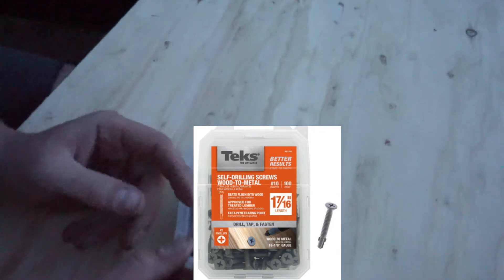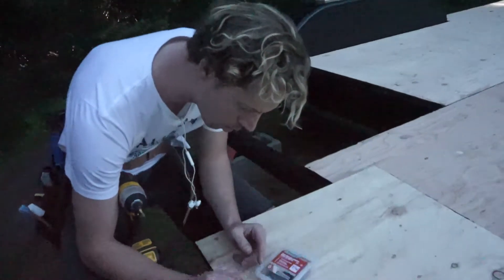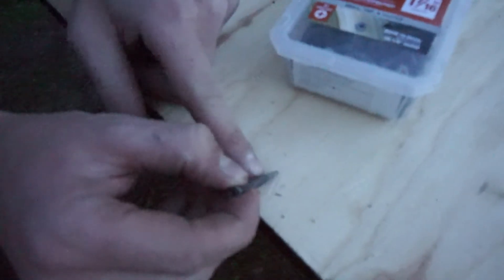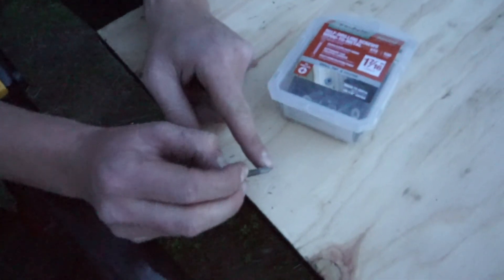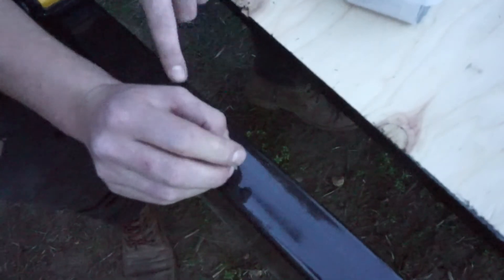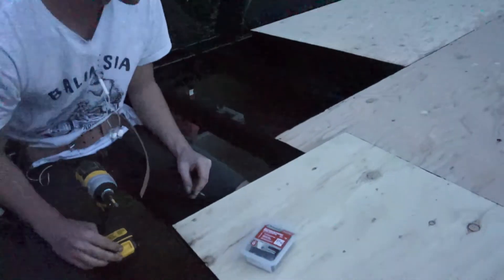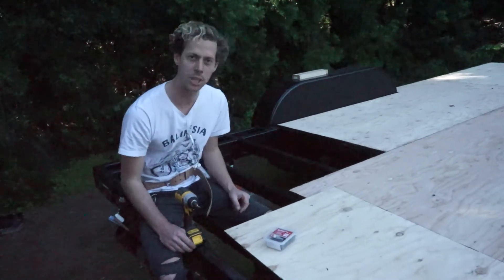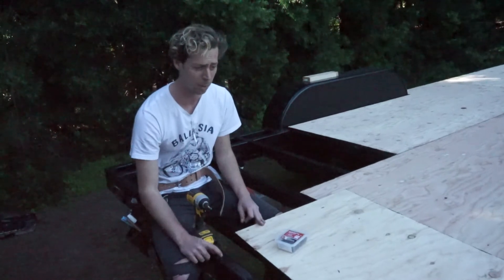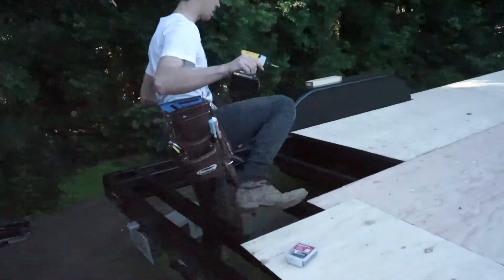For fastening the plywood to the metal trailer, we're using these specialty screws. What they do is they drill in, and these little wings right here drill through the plywood and create a pilot hole for the threads to clear. Then this actually taps the sheet metal — when it hits the wings, they just break off and it drills right into the sheet metal and sinks in. I found these on a tiny house forum for doing plywood to a metal frame, and they work great. I definitely recommend these.